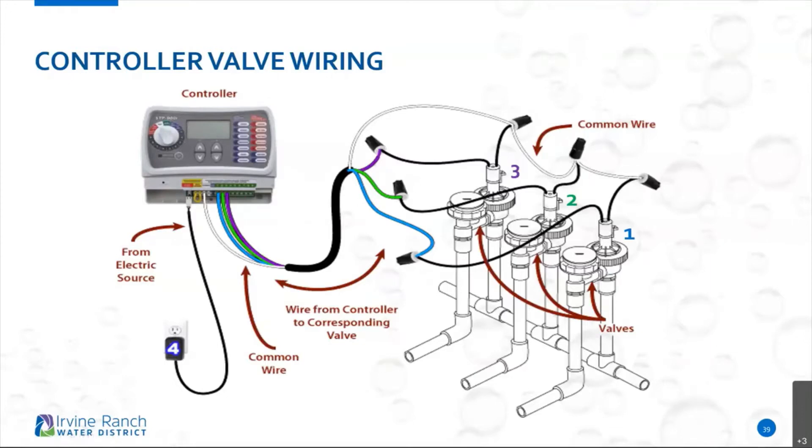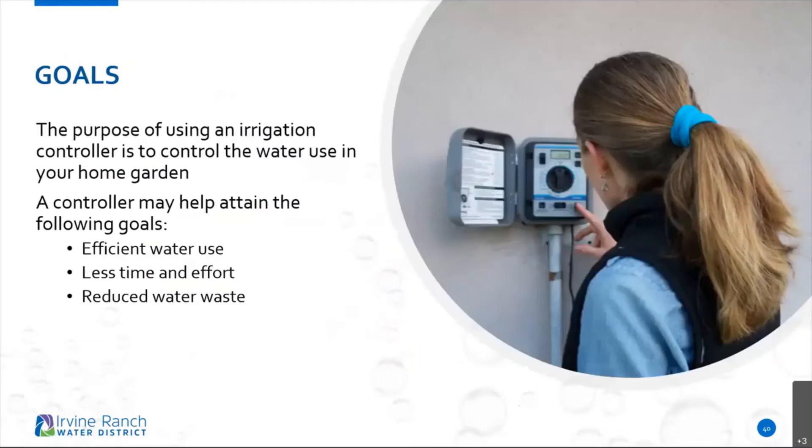I am going to be sending this slide presentation to everybody so you can always refer to it. The ultimate goal of programming your irrigation controller and managing it properly is to use water efficiently — putting a lot less time and effort into going back and forth, and reducing your water waste.